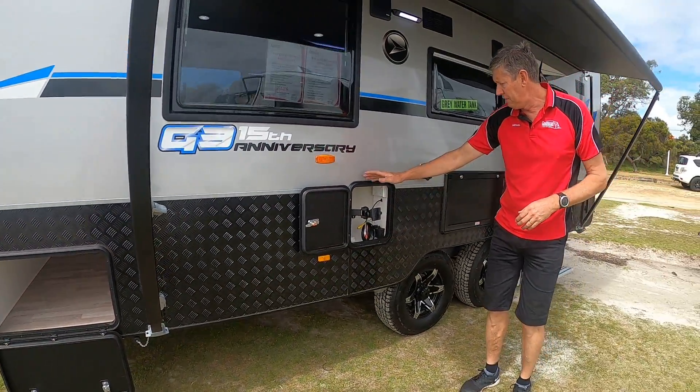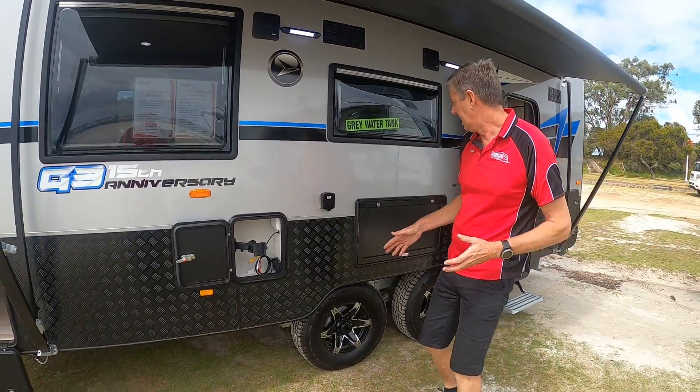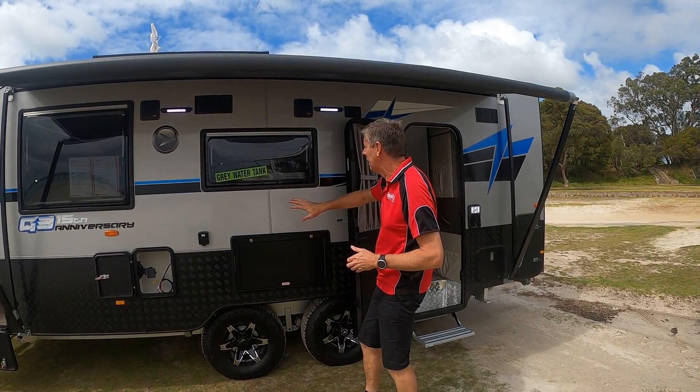As we go down the side of the van, we've got the outside entertainment package — somewhere to bring the TV out, the cooker can sit out here, the drinks, a PowerPoint, and outside speakers so you can really get the music cranked up.